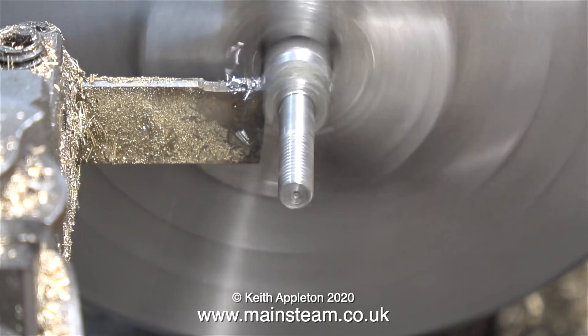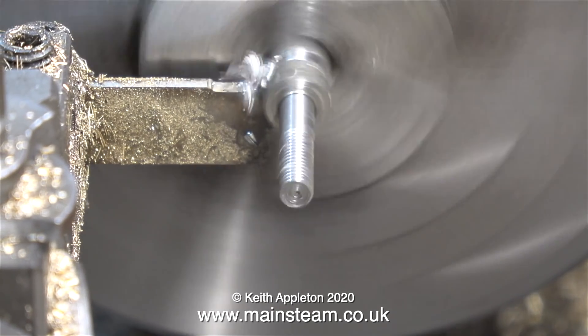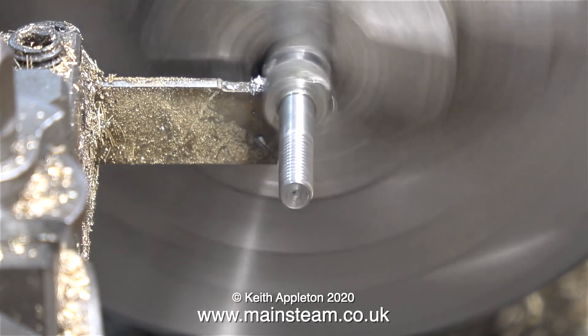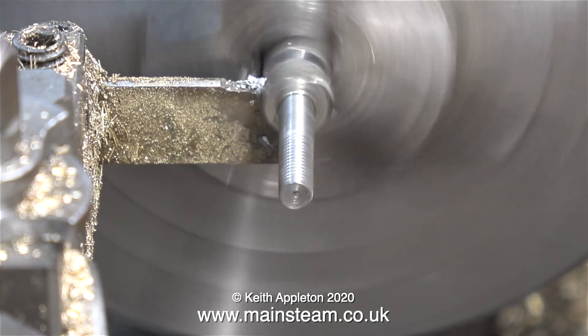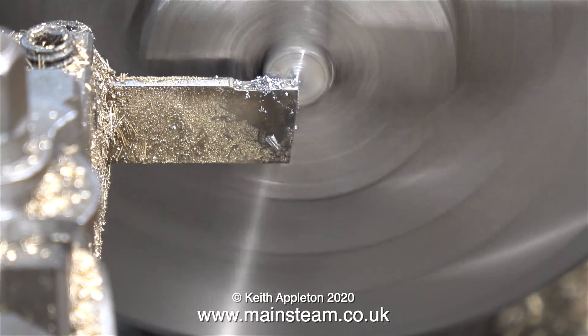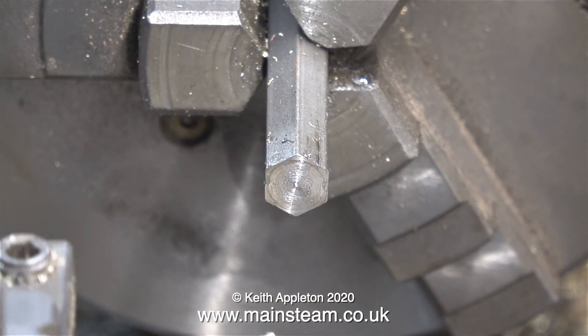Time now to part it off. Whilst watching this, don't forget what I mentioned earlier — it's very important to keep the tool moving. A parting tool is made from high speed steel, and if I slow up and let it rub, it will be blunted immediately. It's also a good idea to use some cutting lubricant when doing this.